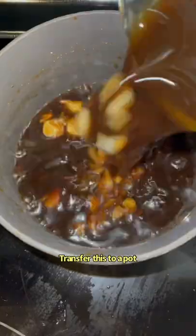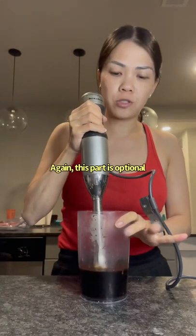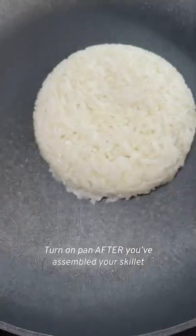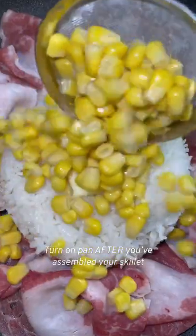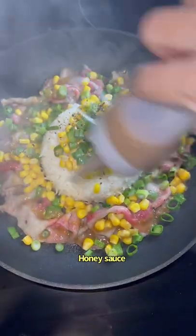Transfer this to a pot. Bring this to a boil and cook for one minute. Again, this part is optional. Now we're done with our garlic soy sauce. At this point, I'm going to turn off my heat. Honey sauce, garlic soy sauce.